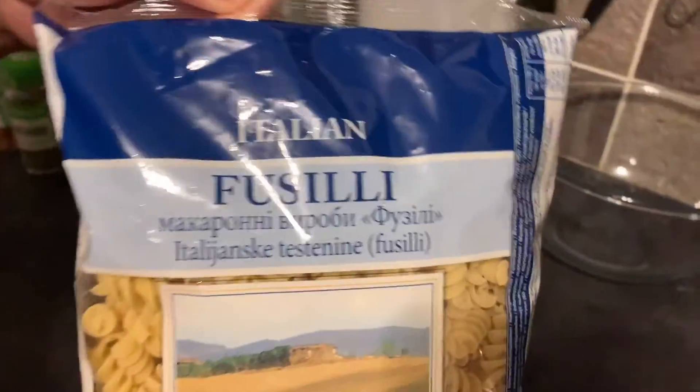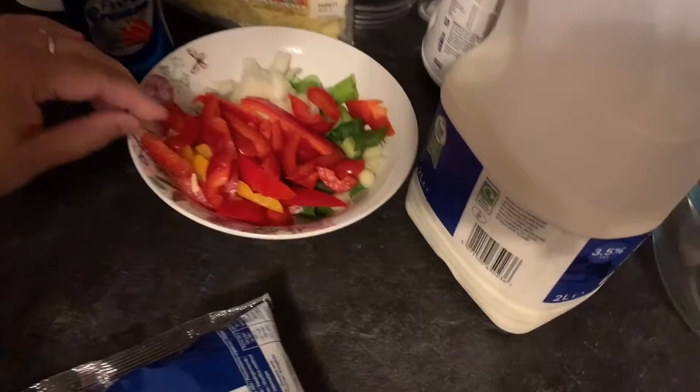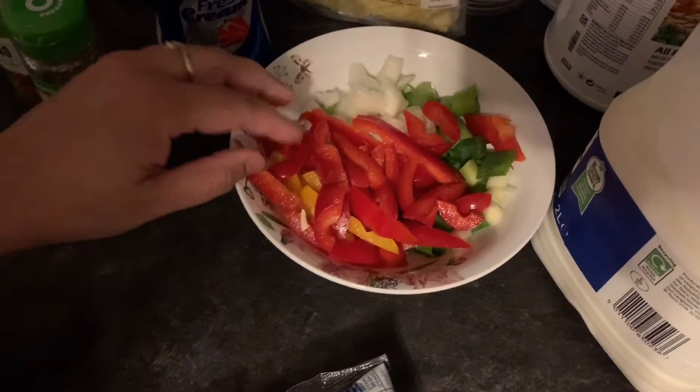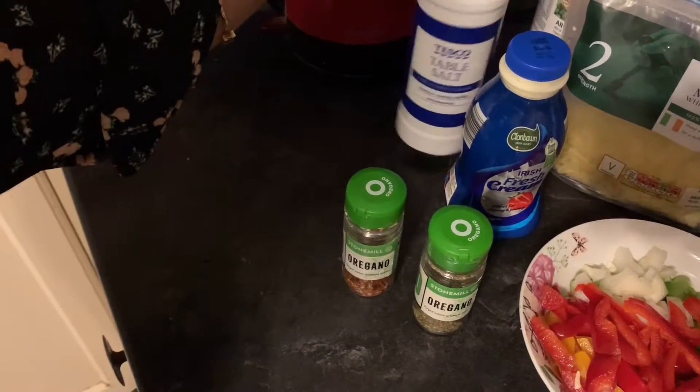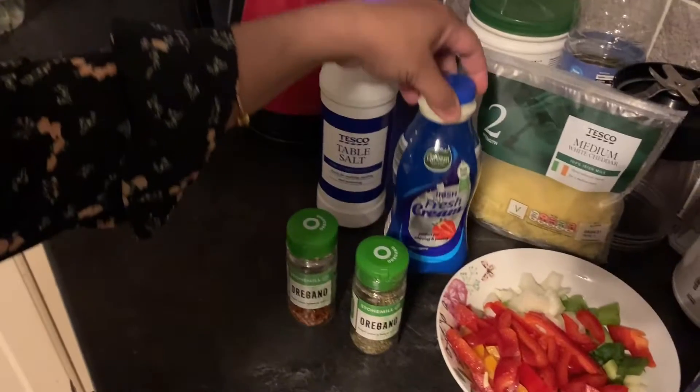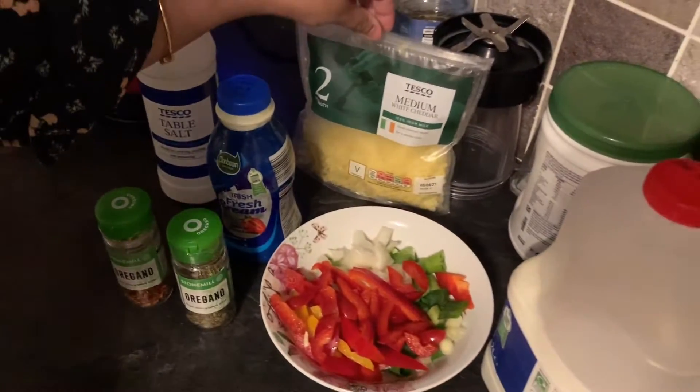So let's start. For the ingredients, I have taken Italian fusilli pasta from Amway, then milk, chopped vegetables, capsicum, onion, spring onion, then oregano, chili flakes, salt as per taste, fresh cream and mozzarella cheese.